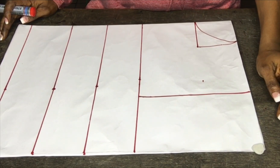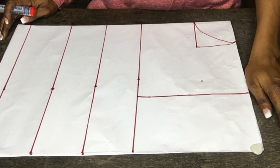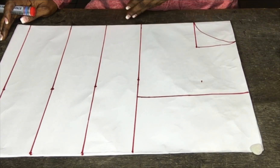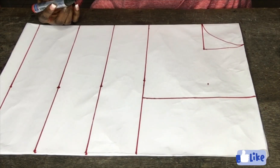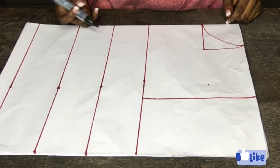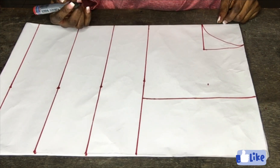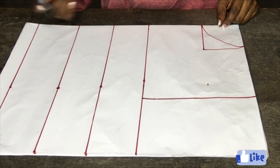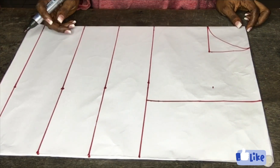So this next line is my bust point. The bust point is 10 inches — I added a half inch to it. So this is my round under bust; my round under bust is 13 inches, so I added one and a half inches to it.